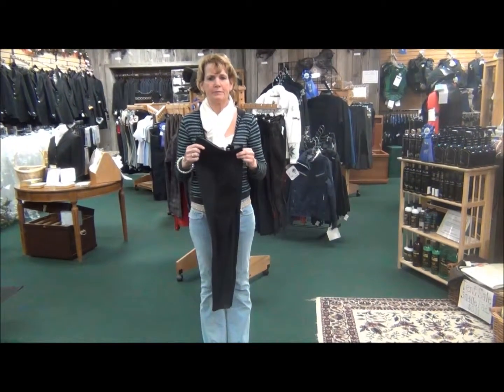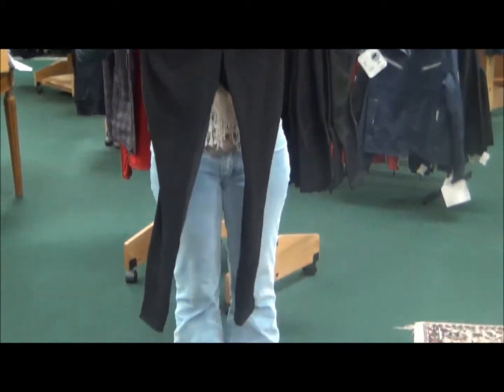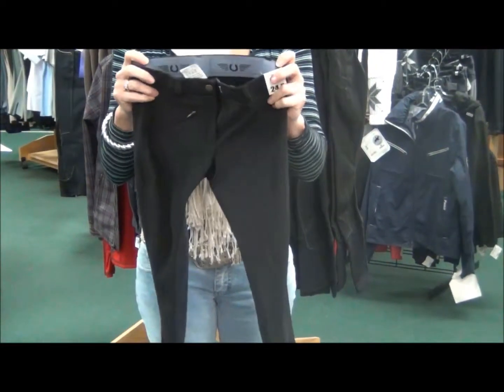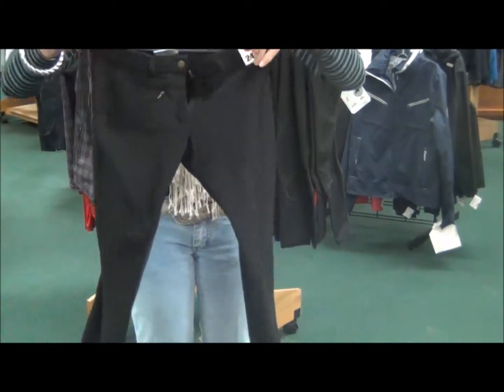Hi, I'm featuring the low rise ribbed full seat britches by Tough Rider. These full seat britches are easy to wear, and easy to take care of, and easy to buy. They feature a fashionable alternative fit, so they sit one and a half inches lower on your waist.